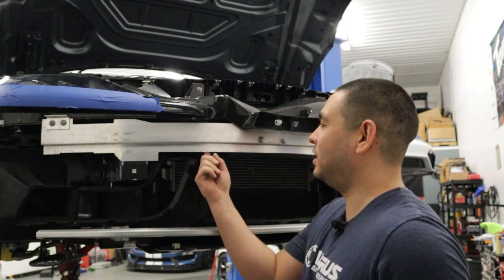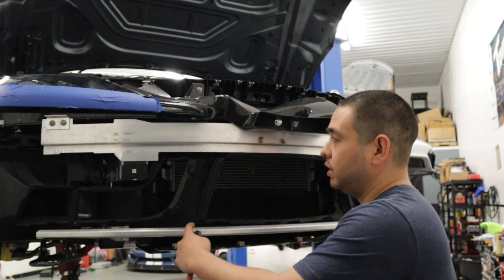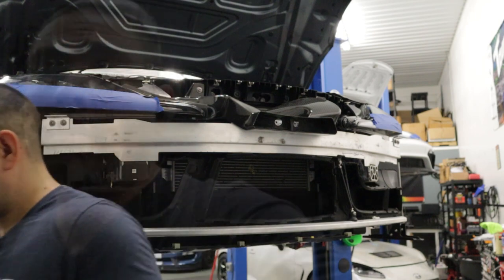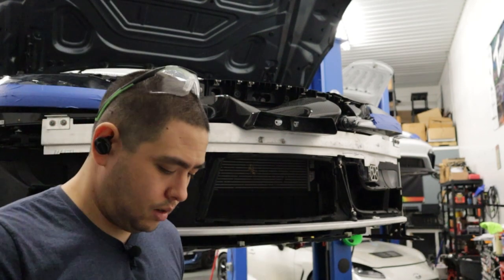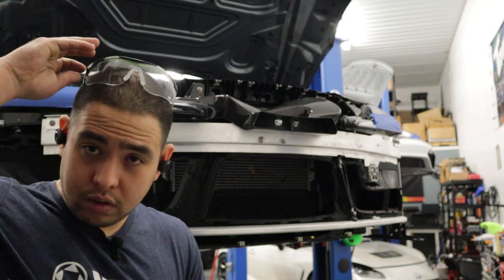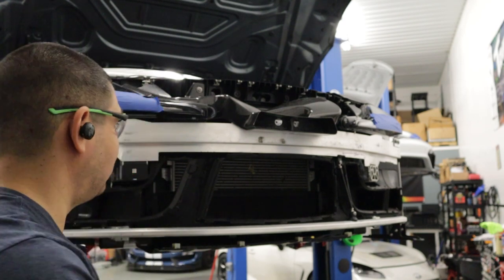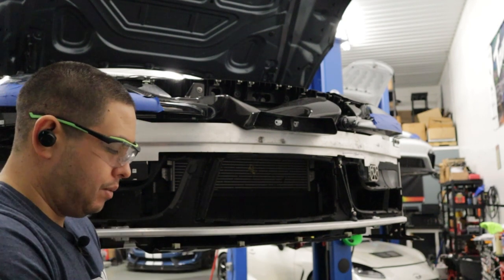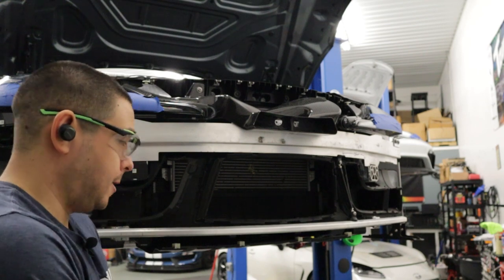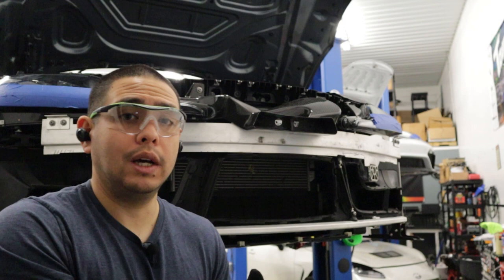Drill our hole for the rivet nut, then we can attach the clevis, and then we're going to do the same thing down here — but let's focus on the top and get right into it. So I've basically made my marks, and safety first. We are going to start clearancing this section here. I'm going to use a cutoff wheel to start — basically use whatever you got. I'm going to use a cutoff wheel to cut most of the lip off, and then switch over to a die grinder.